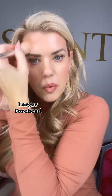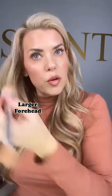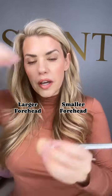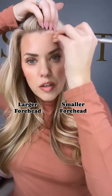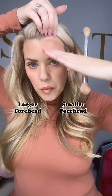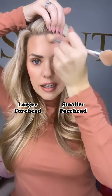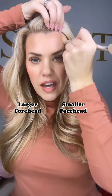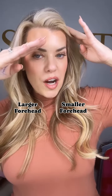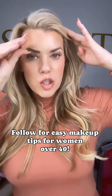I'm going from pretty much the middle of my forehead, stopping at my temple, and just bringing this a little bit further down. Now you're going to do the opposite if you have a smaller forehead — you're going to really keep that contour close and tight to that hairline, because you don't want to pull down the light anymore. Then just blend that in really nicely to your hairline.